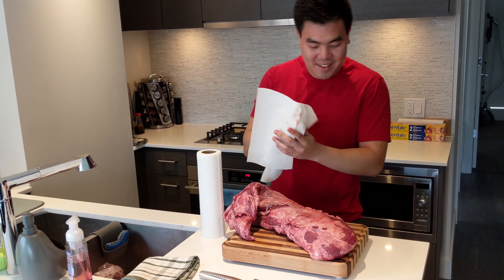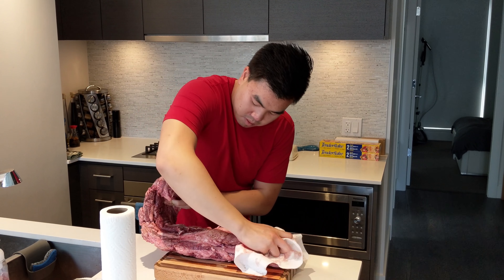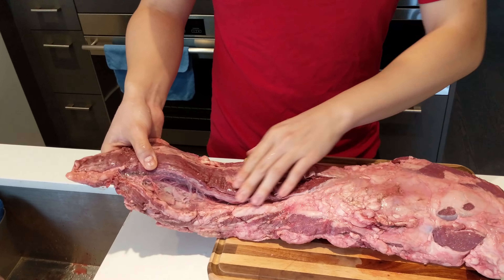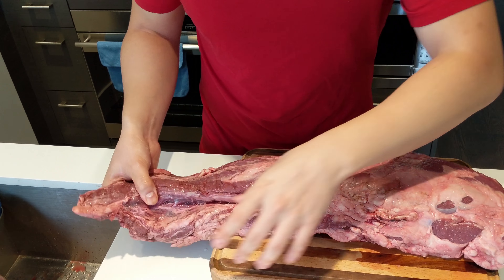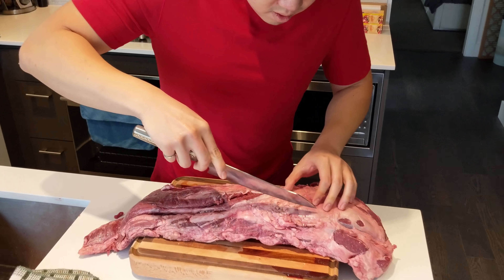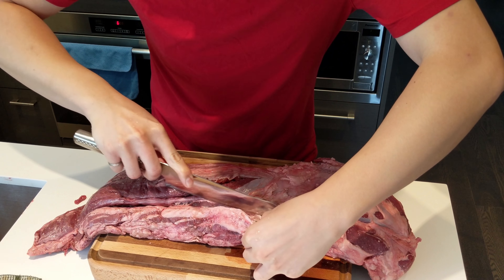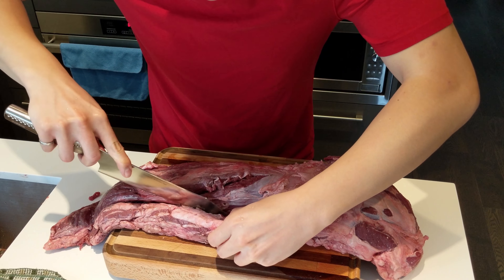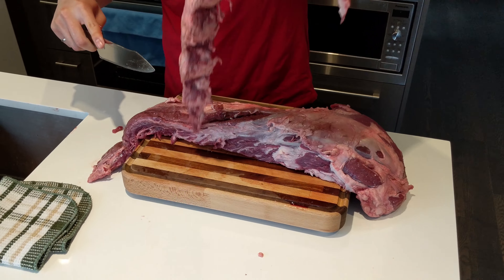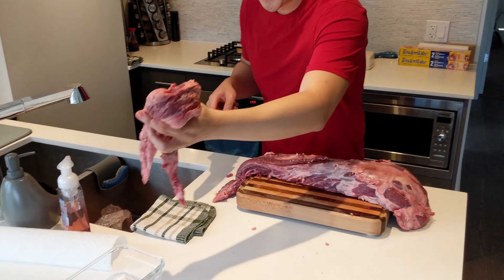Obviously my cutting board is not big enough. So the first piece — I'm going to take this piece off. This is the piece that we want for our roast. This piece here is still too big, so there's a little bit of fat here. I'll keep this piece, trim off the fat, and then I'll use the rest for cooking something. Won't waste it.